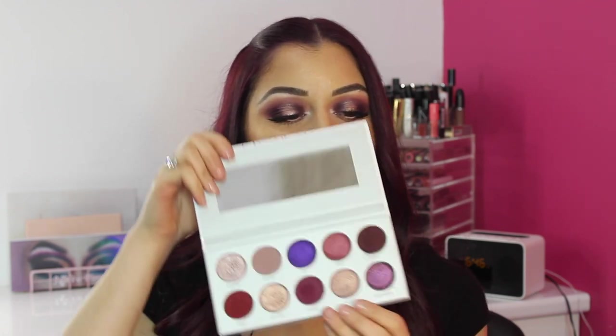Hello my beauties and welcome back to my channel. Today I have filmed a look on the new Morphe Jaclyn Hill palette — one of the palettes in the Jaclyn Hill Morphe Vault collection. My first video is the Bling Boss, which is this beautiful palette right here. This will be a four-video mini series showcasing all the palettes and the different looks you can do.